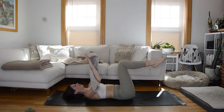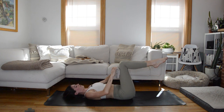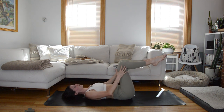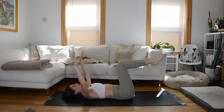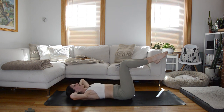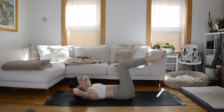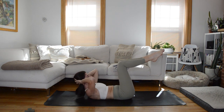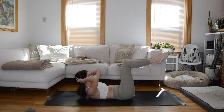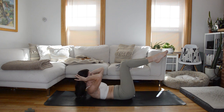Bring it through center and now find that towel. You can put it between your knees or upper thighs — whatever works for you. Gentle squeeze so that we're active through the adductors. Bring your hands to the base of your skull. We're going to start with just an ab curl: exhale, gentle nod of the chin, fold up the sternum, come up into that ab curl position, gaze at your knees; inhale, return back down. Try to keep your knees over your hips rather than over your belly button, maintaining neutral through the lower spine.